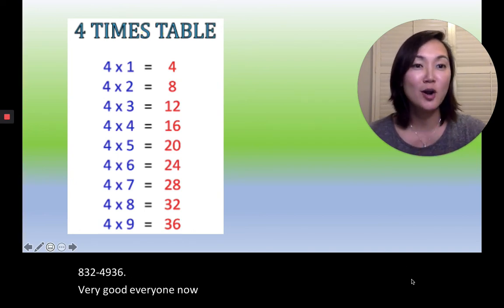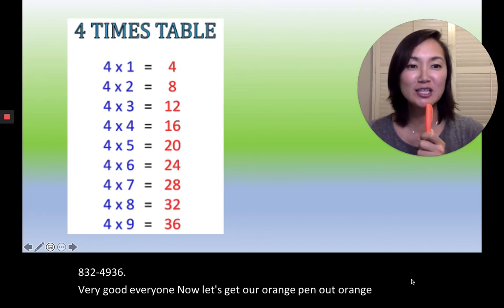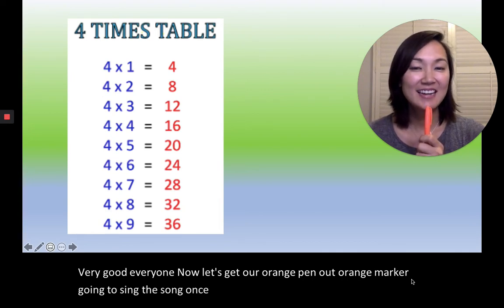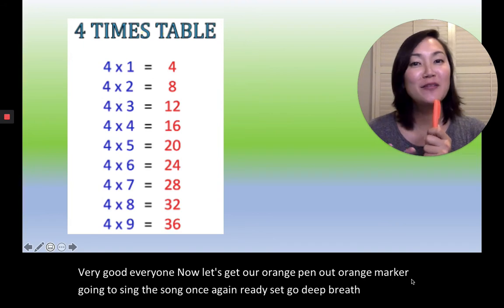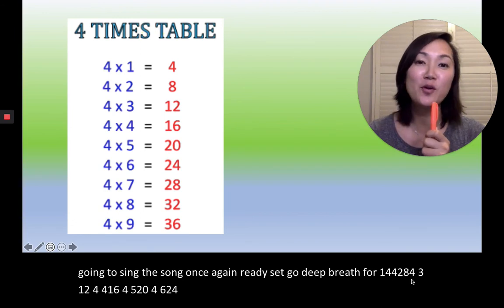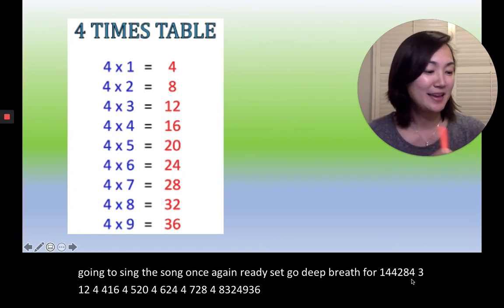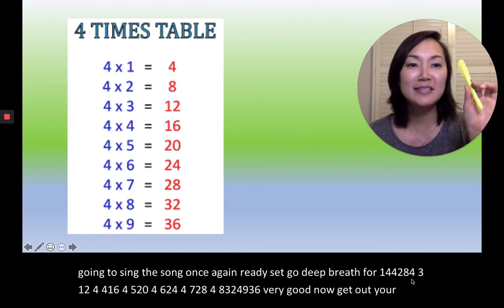Now let's get our orange pen out — orange marker. We're going to sing the song once again. Ready, set, go — deep breath! 4×1=4, 4×2=8, 4×3=12, 4×4=16, 4×5=20, 4×6=24, 4×7=28, 4×8=32, 4×9=36. Very good!